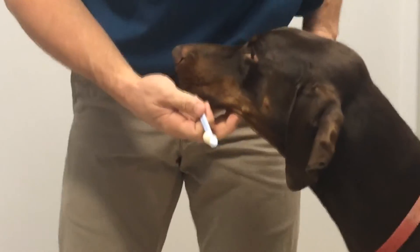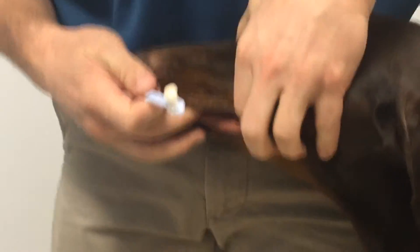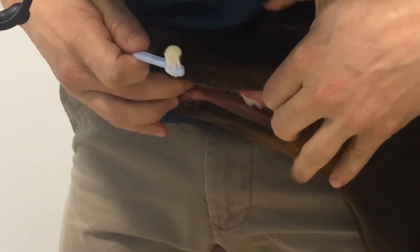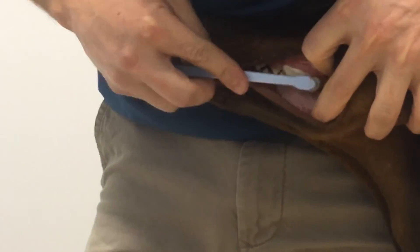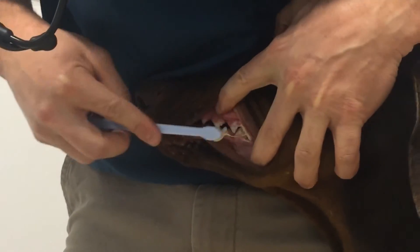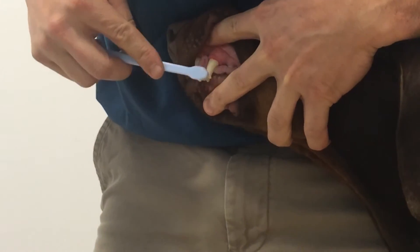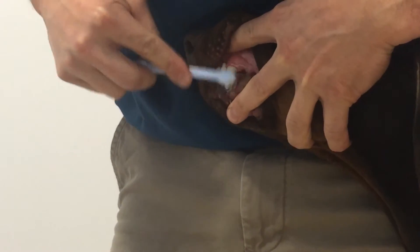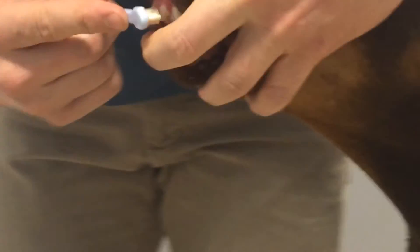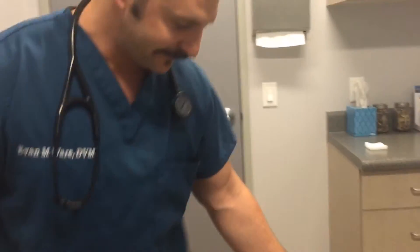We'll have our excellent patient stand up here. What I like to do is kind of bring the lip back so I can get the big chewing teeth first. See his nice big tooth — we'll do a couple brushes. We'll see if we can get those little premolars. You can see he starts to kind of lick his chops, which is totally cool. We'll get the canine tooth, the incisors if they'll let you. And that's it for one side — that's simple. Next we'll do the other side.